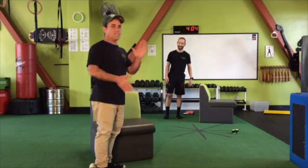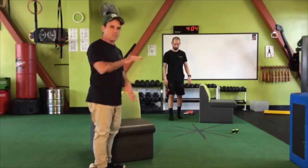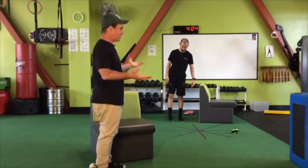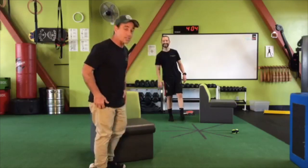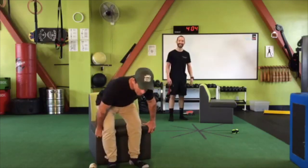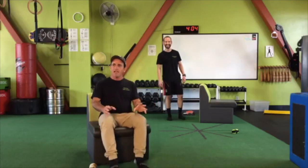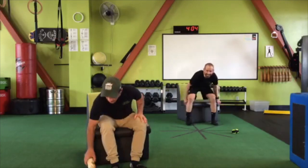Jose is quite the runner, so his feet take a tremendous pounding for the number of miles he runs — five days a week. Those feet could really use a massage. Those little piggies definitely want to go to market, but we're going to stay home and do some other exercises.